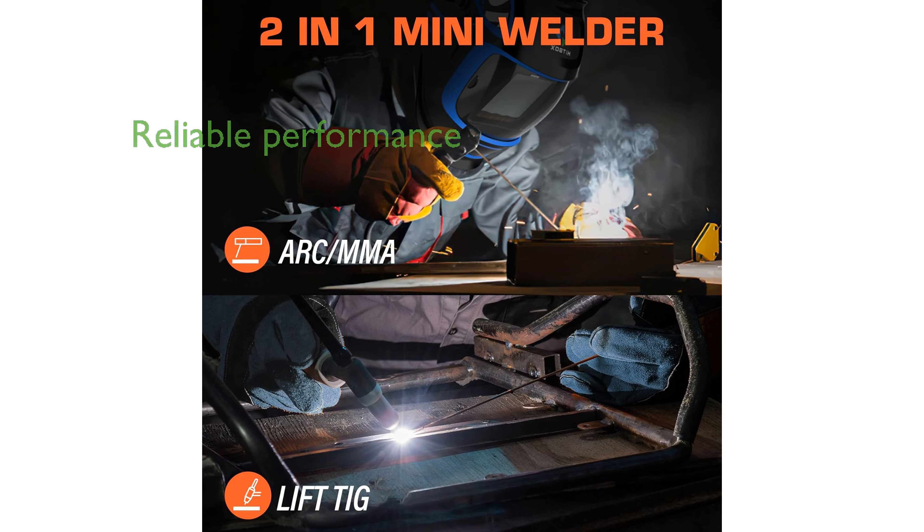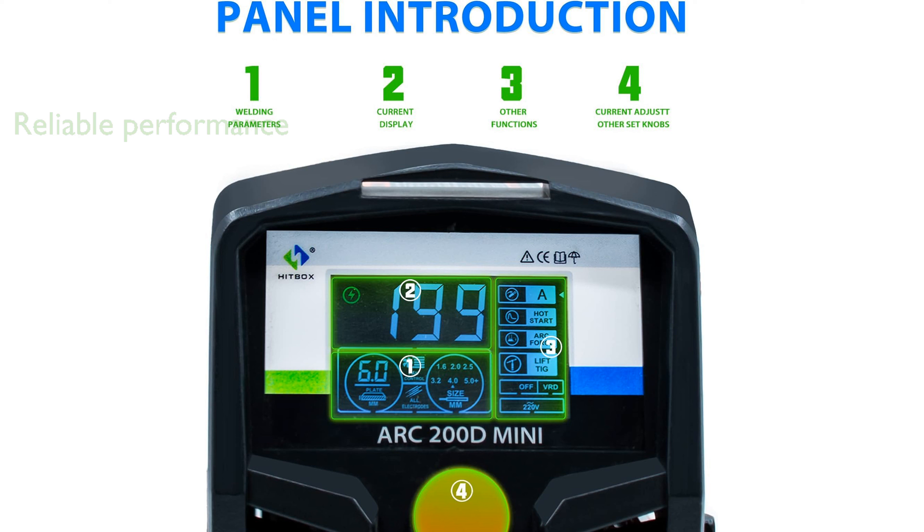It features a hot start and arc force, ensuring reliable performance on both 110-volt and 220-volt power supplies. The compact and lightweight design of the welder, weighing only 4.4 pounds, makes it extremely portable and convenient to carry between job sites.